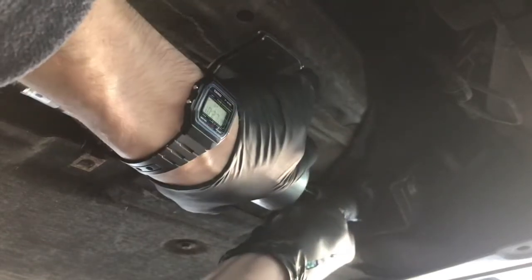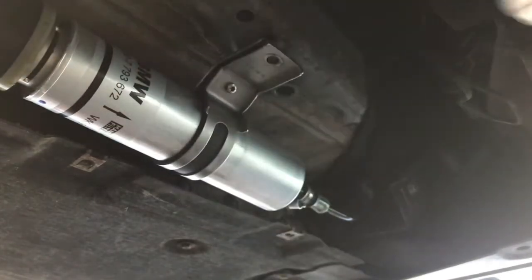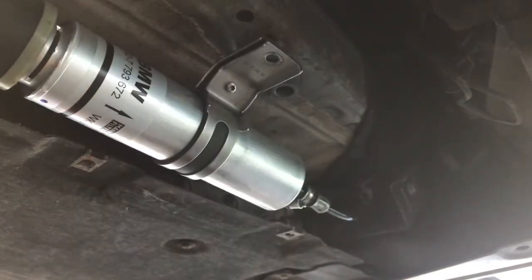That's going in — there we go, that's thoroughly in now. And we're just going to re-tighten up the clips, re-attach that there, and we'll be good to go.